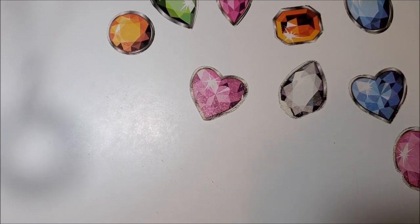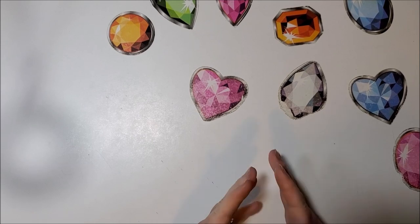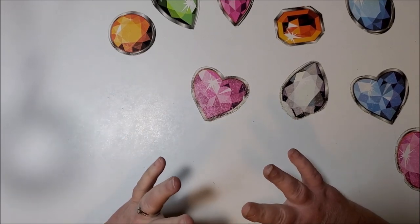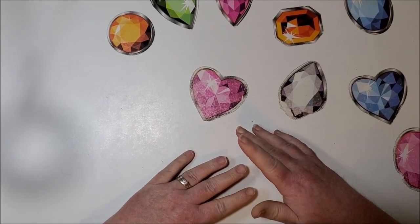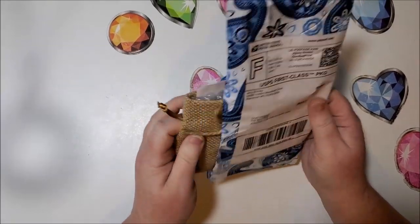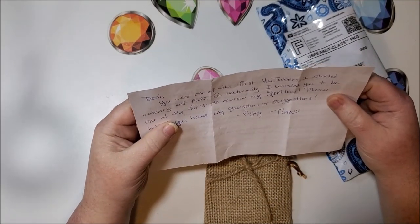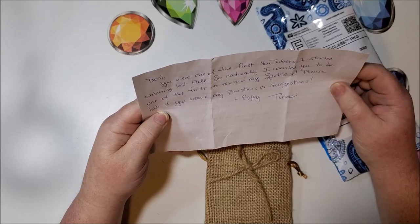Welcome back to my channel, this is Donnie and you are watching Diamond Painting by Donnie. Today I am going to show you something that one of the people in my group started a company for. I'm sure most of you've heard of this company, it's called Diamond Painting with Sparklers. The lady Tina sent me a package a while back. She left me a note saying: 'Donnie, you were one of the first YouTubers I started watching last fall, so naturally I wanted you to be one of the first to review my sparklers. Please let me know if you have any questions or suggestions. Enjoy, Tina.'